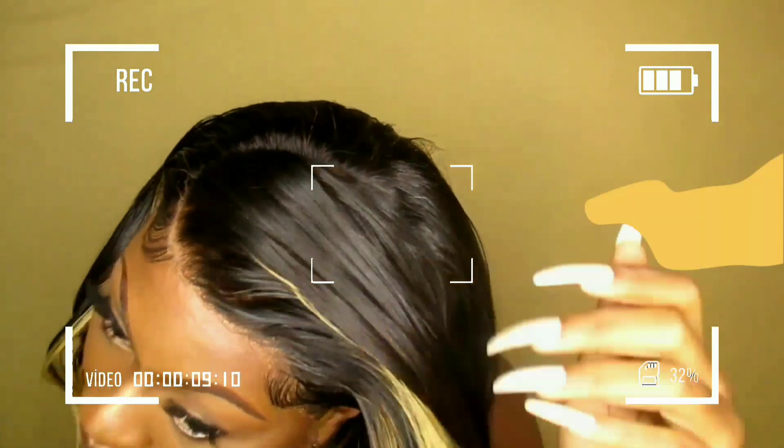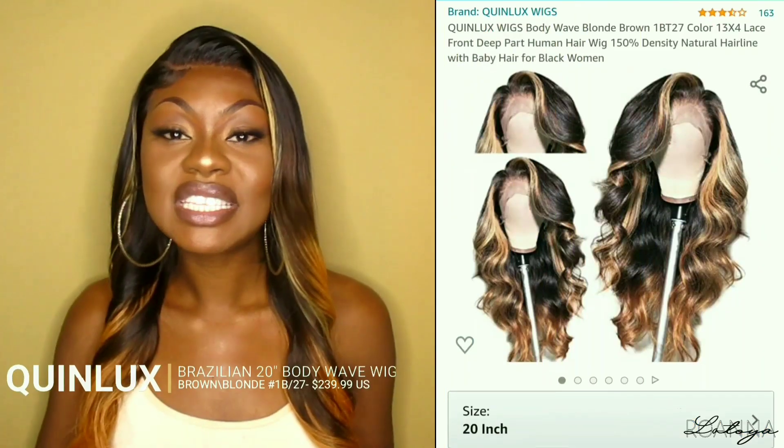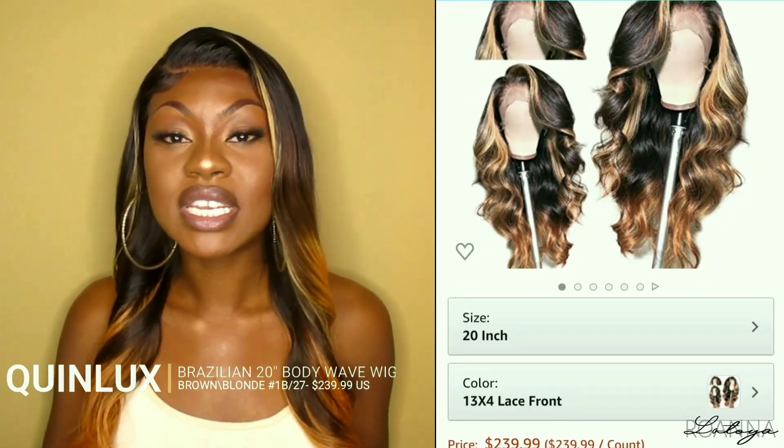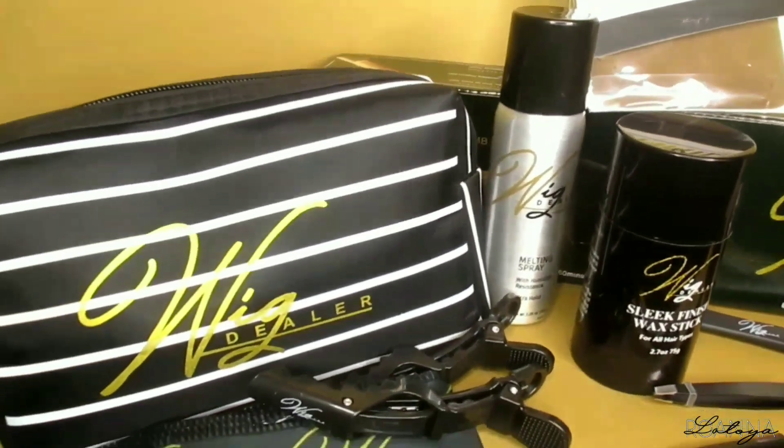This melt is giving me life, this unit is bomb! Hey royals and welcome back to my channel. Today I'm going to be showing you how I installed this 20 inch body wave unit that I got from Queen Locks Wigs on Amazon. This is their 13 by 4 departing space unit in the density of 150. I'm going to be showing you how I install this unit using products from Wig Dealers to lay my frontal.